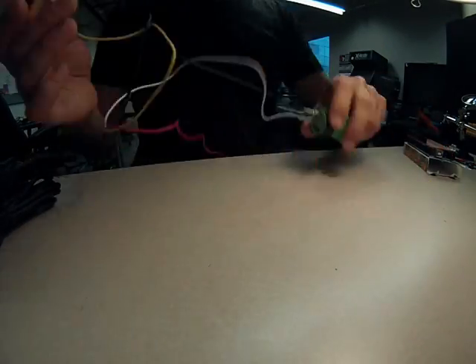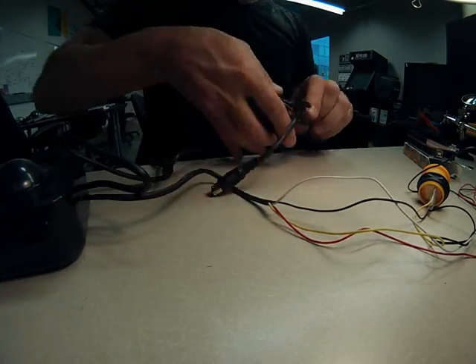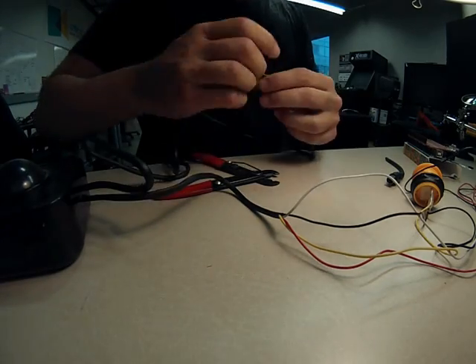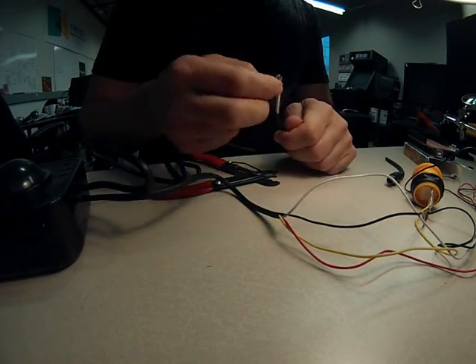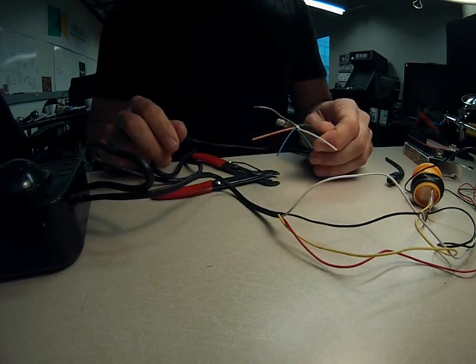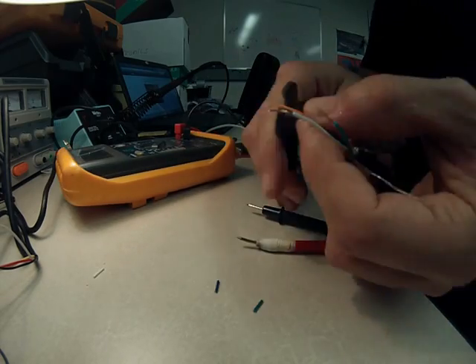I used a PS2 scroll wheel kit and arcade game buttons that you can see here. PS2 is a standard that was used in older computer controls, like the mouse and keyboard. I stripped clean the ends of the PS2 connection, and also stripped each individual connection at the end of the PS2 cable.